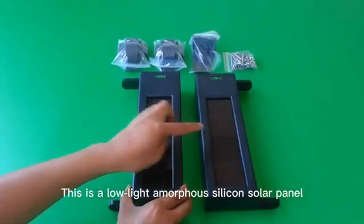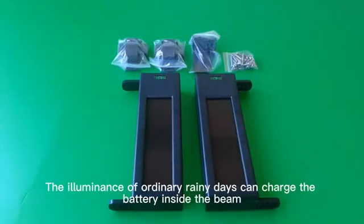This is a low-light amorphous silicon solar panel. The luminance of ordinary indoor light can charge the battery inside the beam.